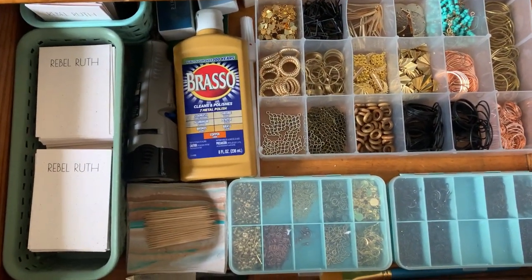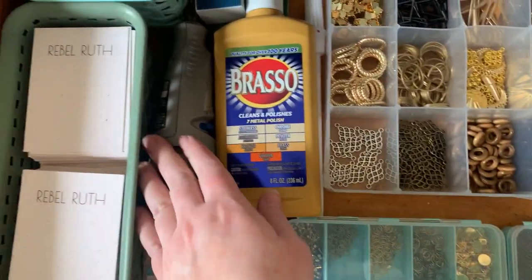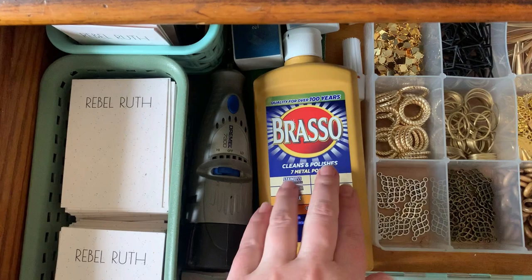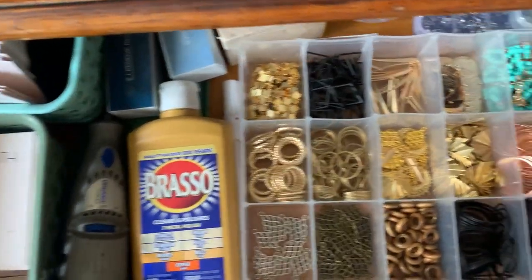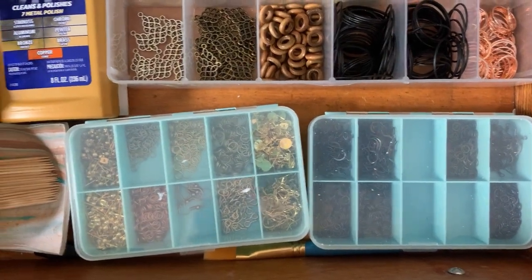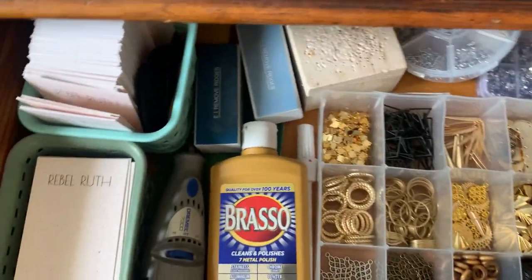obviously this is where all of my finishing stuff goes. I've got my earring cards, my Dremel, Brasso to keep the brass looking good, some of my different findings and beads and posts for the earrings.